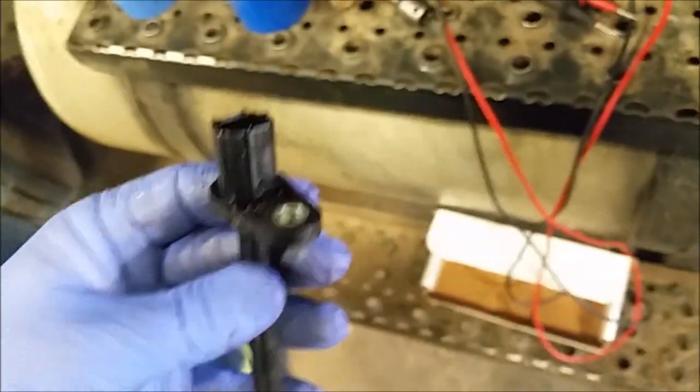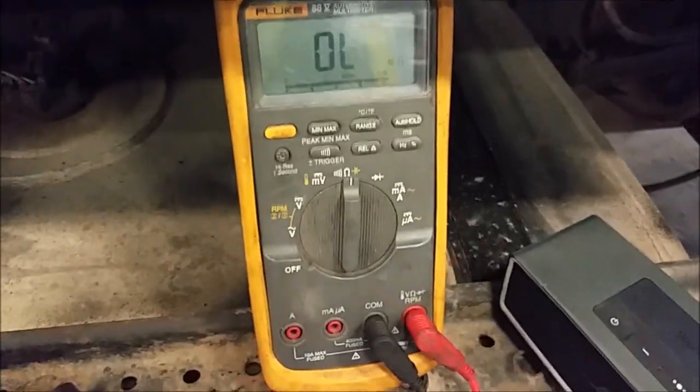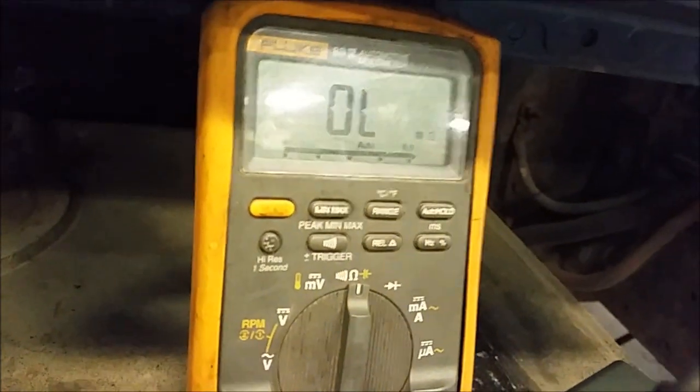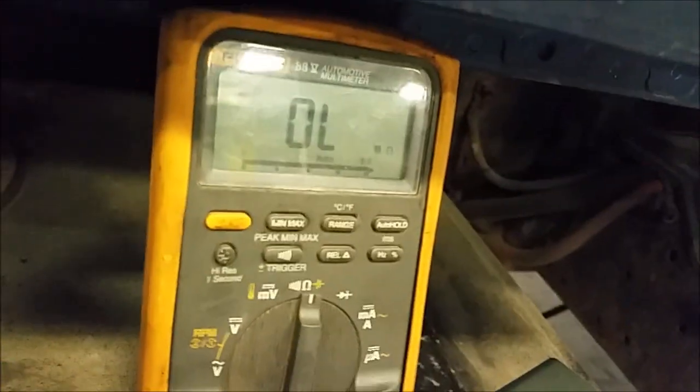So I got the sensor off. This is how you would do the ohm test on it. Grab your meter. To measure resistance, take your leads and touch one lead on one pin and the other lead on the other pin — it's easier to do this with two hands. This one's obviously open, so it's a bad sensor. But that's how you test that sensor, and then put your new one in and you're good to go.